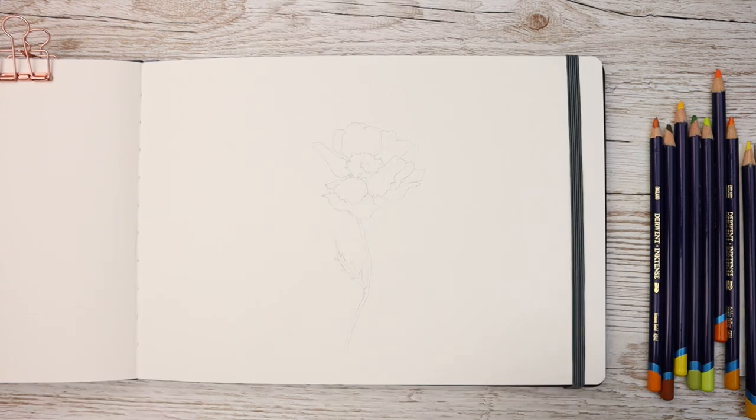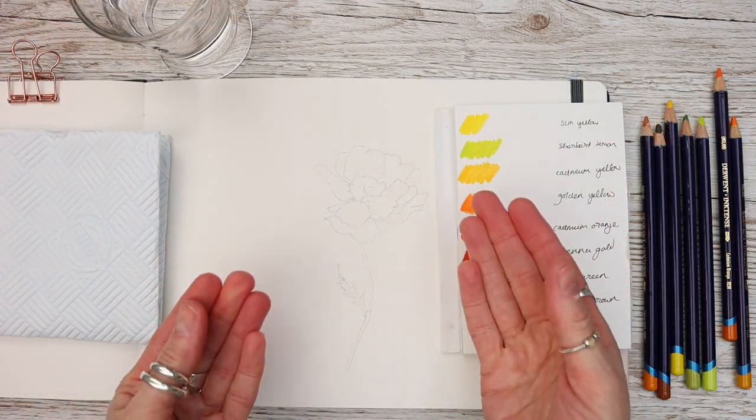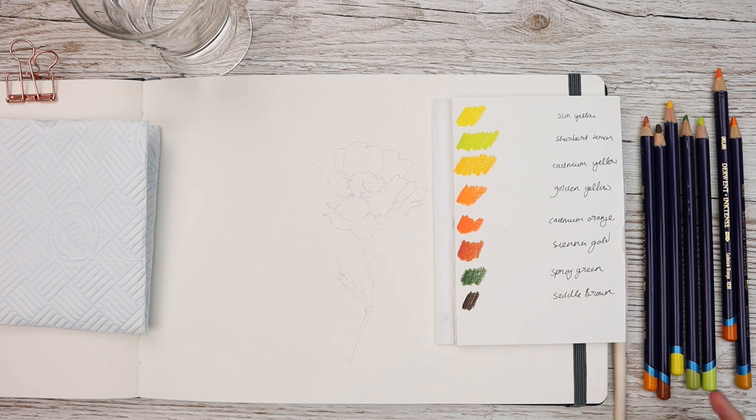I'll supply you with a full material breakdown in the description box, but today I'm using these lovely Derwent Inktense pencils. I will let you know why I think they're really good if you're used to watercolor painting but do struggle with it a little bit.